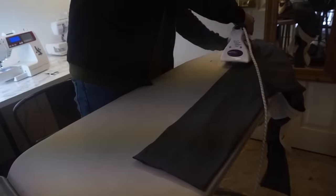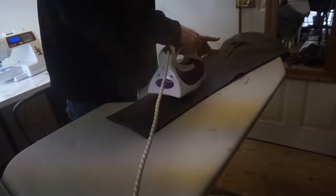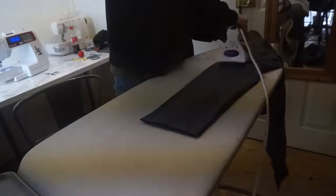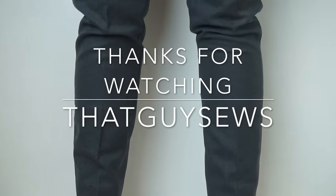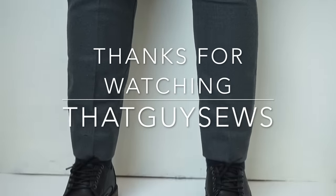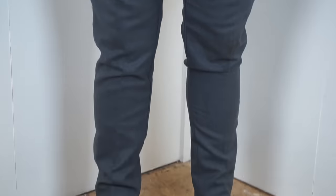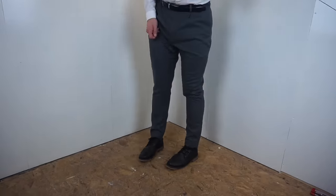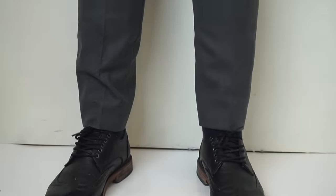Once you've done that, all that's left to do is fold the trouser legs the right way and press down the folds. Once that's done you just throw on your slimmed down, taken up suit trousers. Thanks for watching and please subscribe below as I'll be uploading videos around about once every week. I'll see you next time, bye-bye.